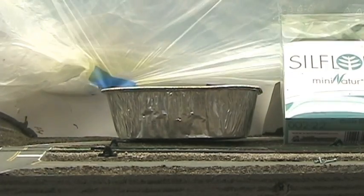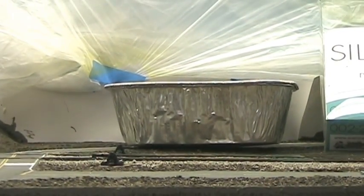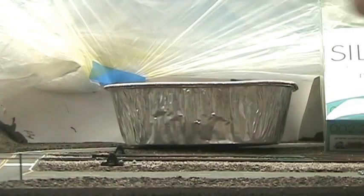I'm just gonna tack the brads in, just enough so that the alligator clip doesn't pull them out, but I don't want to tack them in too deep. Put a couple of them in here just like that — I think that would be adequate.